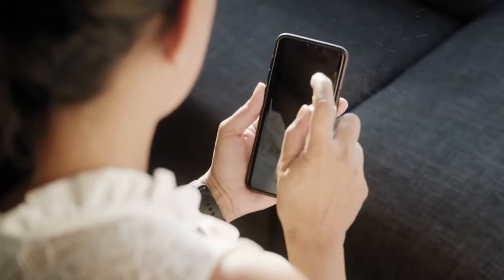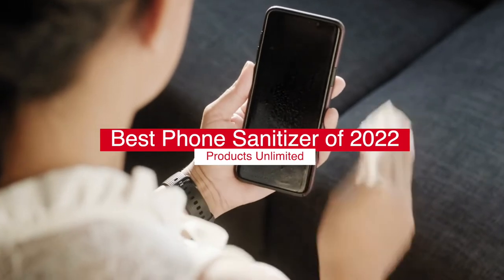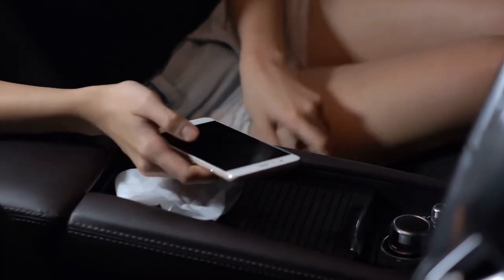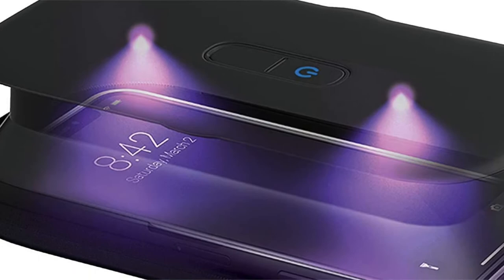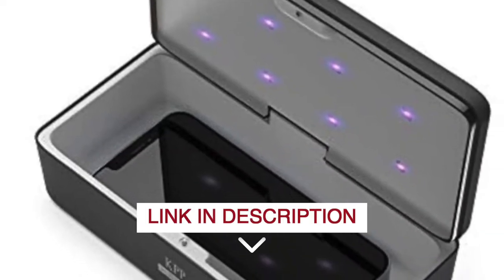Hello everyone! Today we'll take a look at the best phone sanitizers in 2022 and beyond. I made this list based on my personal opinion, and my goal here is to help you find the right one for your needs. For the best prices and more information about these phone sanitizers, check out the links in the description below.